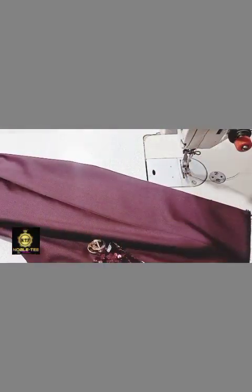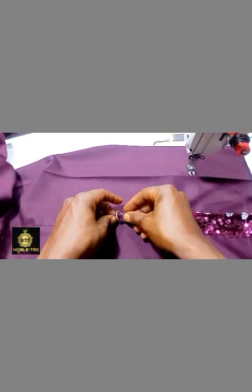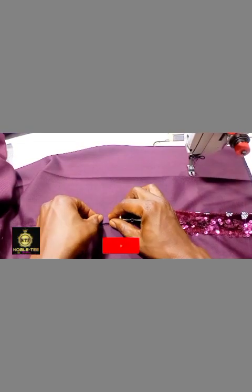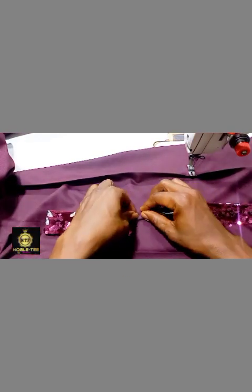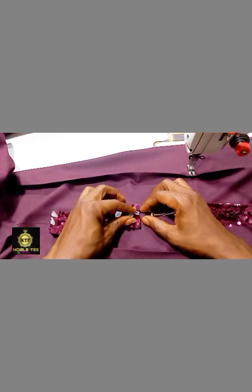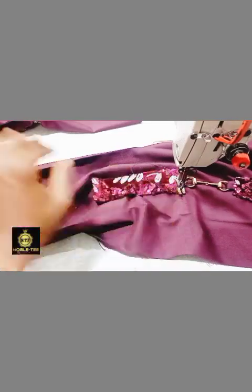Now to do the second one, you take the loop which we prepared and insert it like this. You also take the second material and place it on it, folding it like this. You can use an office pin to hold this to make it easier for you to stitch, and then you stitch it round.